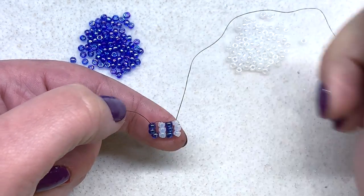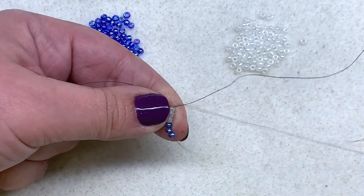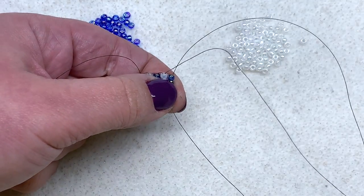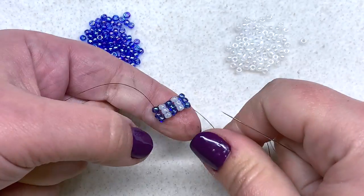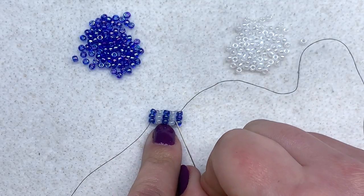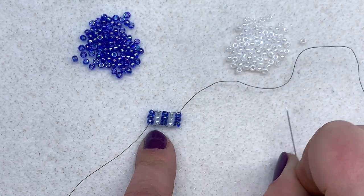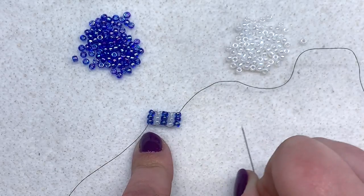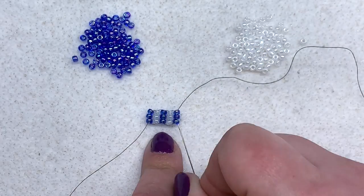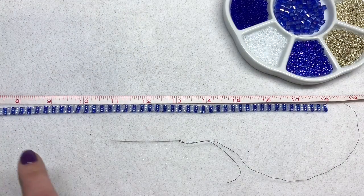Let's do a couple more together — three white seed beads this time, swinging around and going down through the row, pulling and settling these into place, then going back up through the three we just added. This is a great mindless portion of the necklace — perfect to do while watching a favorite show — because you're going to be doing this for one to two inches longer than you want the beaded portion to be. I'm making an 18 inch row of ladder stitch. I won't torture you doing all of that on this tutorial, so pause the video, keep going, and I'll meet you back when we've completed our ladder stitch.